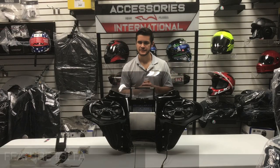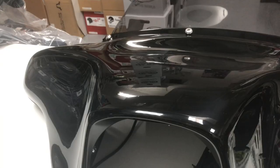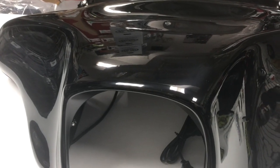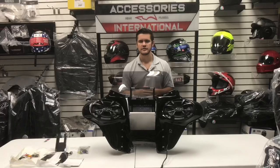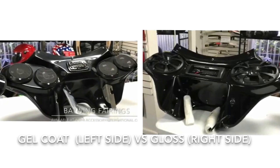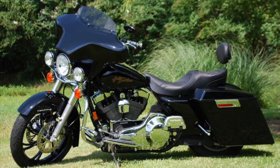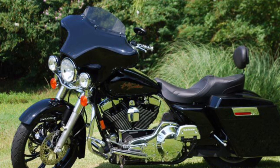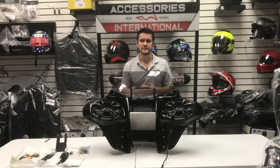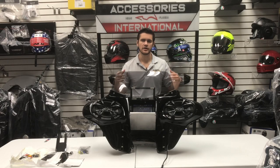The fifth feature of the fairing is the finish. The TKY fairing comes with three different finish options. First, the gloss black finish features a shiny black paint that will match most standard black paint jobs from factory. Second, the black gel-coated finish carries less shine than the gloss black and is ideal for riders eventually planning to paint their fairing to match their bike, or for those with a less shiny black paint. The last option is the primed ready-to-paint finish, perfect for riders planning on painting their fairing, coming in a gray primer finish.